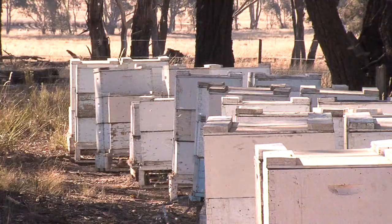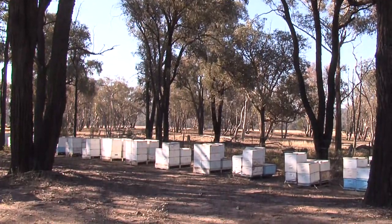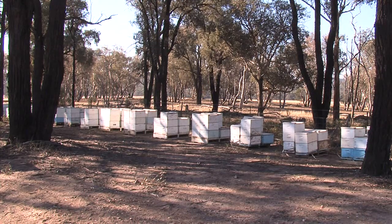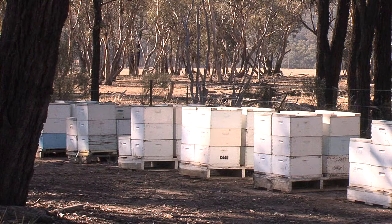Requeening is best done when the colonies are not swarming. The ideal time is from September to March to fit in with seasonal conditions when there's a light nectar flow and pollen flow. The colony is content and the requeening is most likely to be successful.